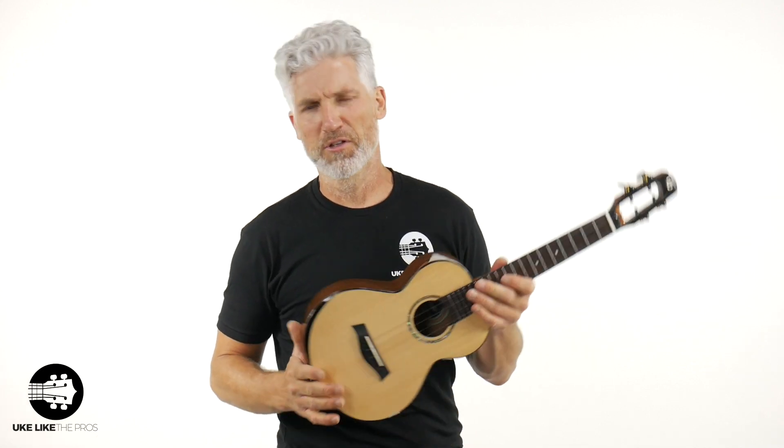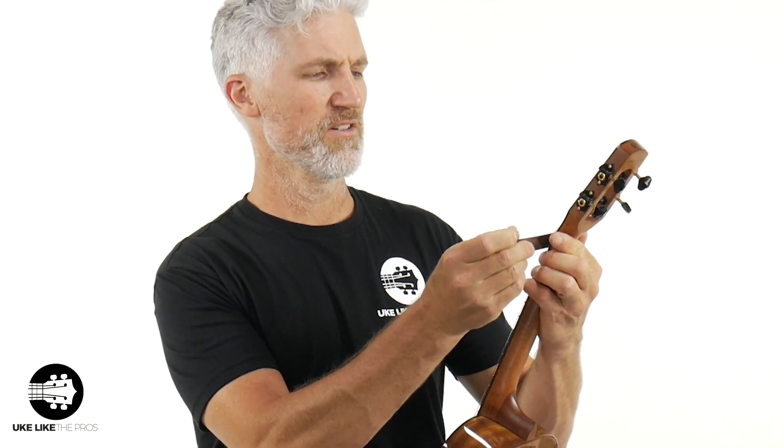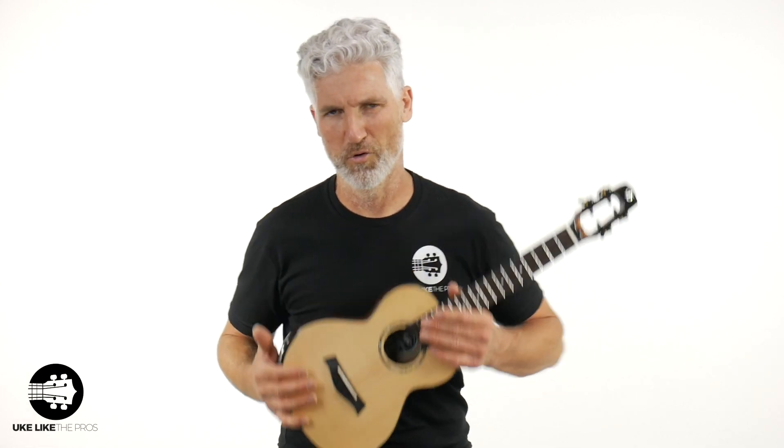Let me grab my ruler and go over the exact dimensions. The nut width is between an inch and three-eighths and an inch and a half — officially 38 millimeters, which comes out to about one and seven-sixteenths of an inch. And as far as scale length, that's 17 inches, which is standard for a tenor.